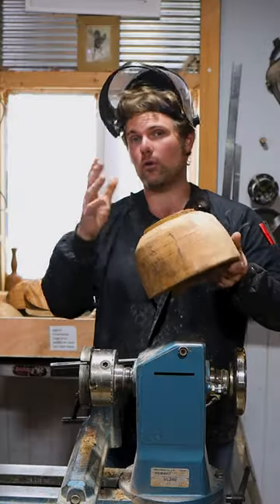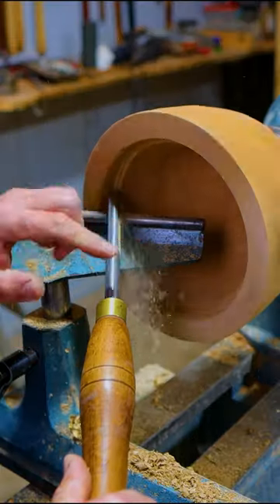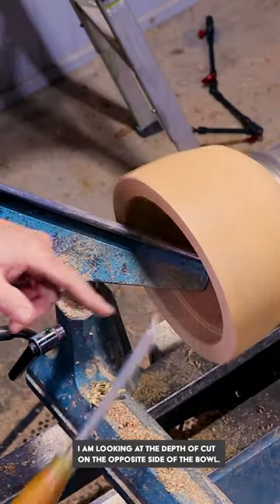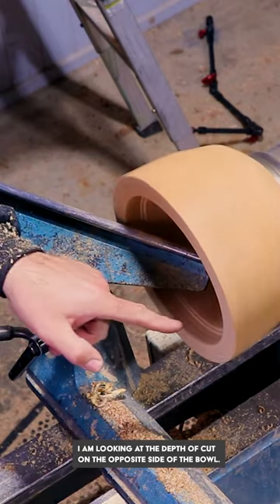Now we'll move on to the Richard Raffin method — this is if you've had a core or a bowl previously turned and you've let them dry out. When I'm turning this, I'm looking on the other side because if I put my head over there I'll get in your way, but I'm looking on that side as well because I can see how much material I need.